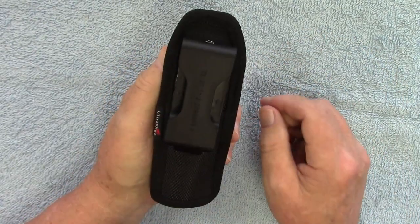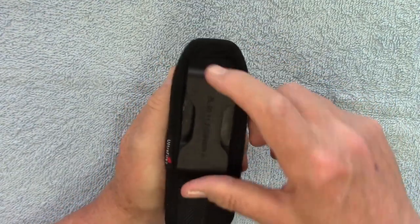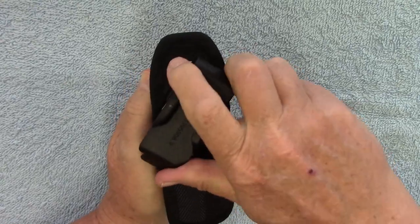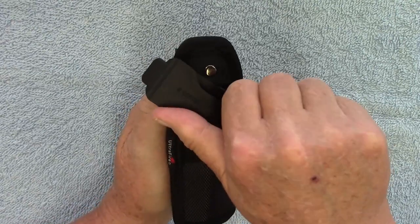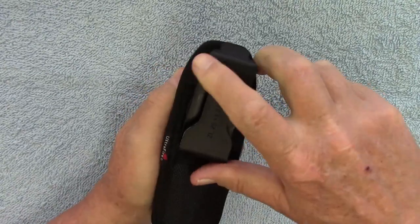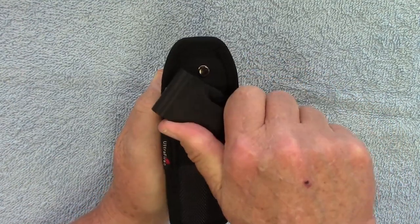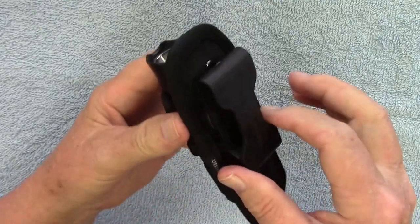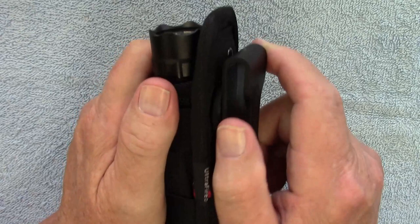Like I said, it has 12 different settings. Straight up at the 12 o'clock position is one, then two, three, four, five, six, seven, eight, nine, ten, eleven, twelve — and then back at the 12 o'clock position. That detent snaps into place really well; you can hear that snap.